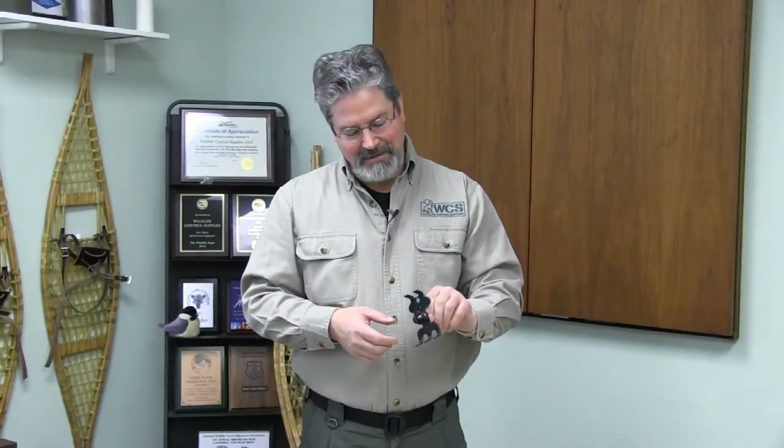Hi, I just wanted to show you a neat little tool that was referred to us by another NUCO. It's called the Booger Retriever. It's a great little tool for retrieving either things that have been dropped down a wall, maybe down a chimney, dead animal removal, pick up a tool, pick up a glove — and I'll show you that in a second.